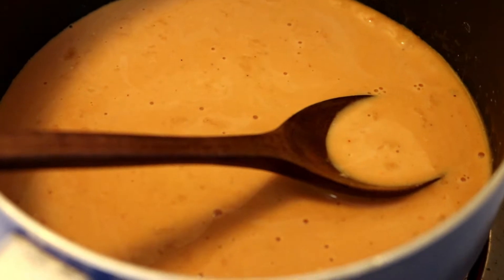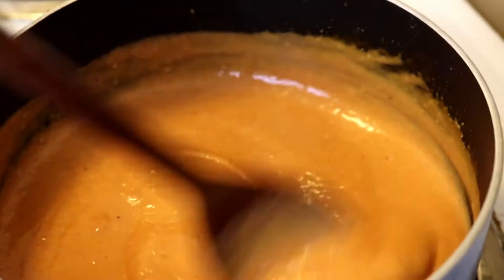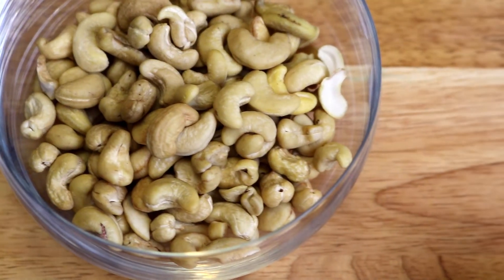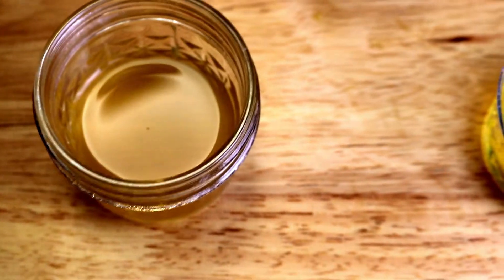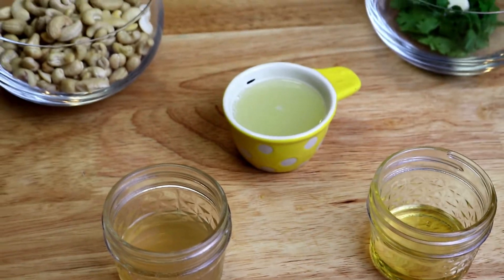For the cilantro lime cream you're gonna need a quarter cup of cilantro, a garlic clove, one cup of cashews, a third cup of lime juice, one tablespoon of agave nectar, a quarter cup of cider vinegar, and water for consistency.